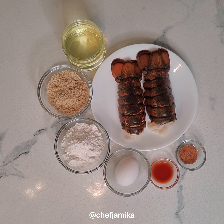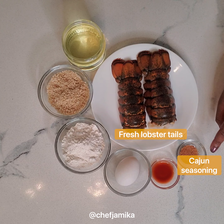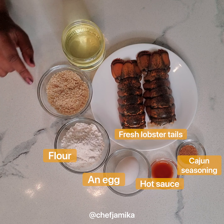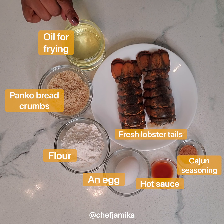I know I had you at lobster, so just keep on watching. To start the sandwich, you'll need fresh lobster tails, Cajun seasoning, hot sauce, an egg, flour, panko breadcrumbs, and oil for frying.